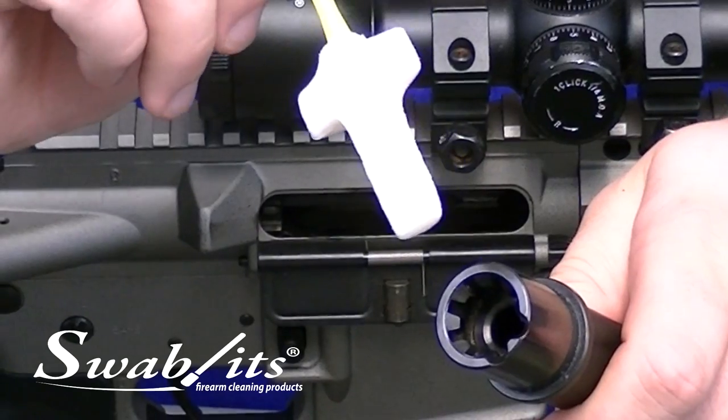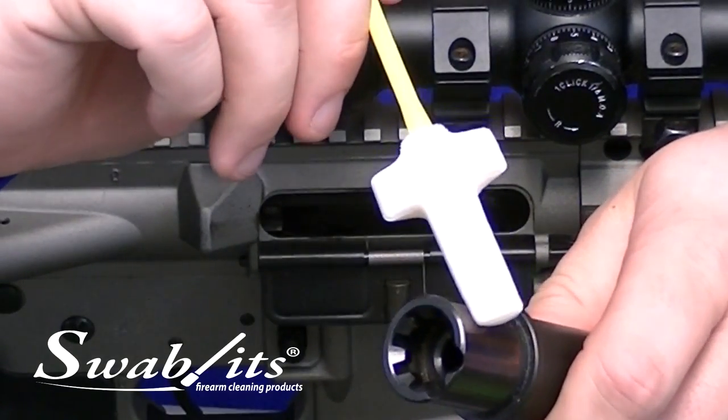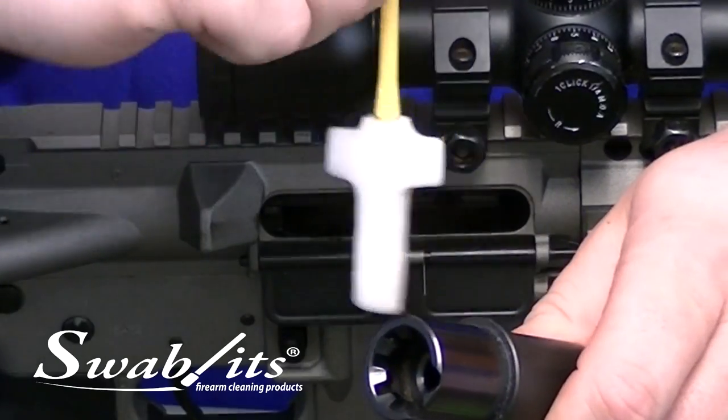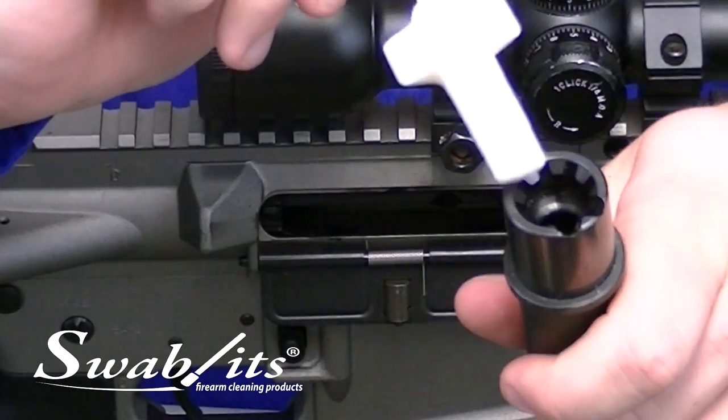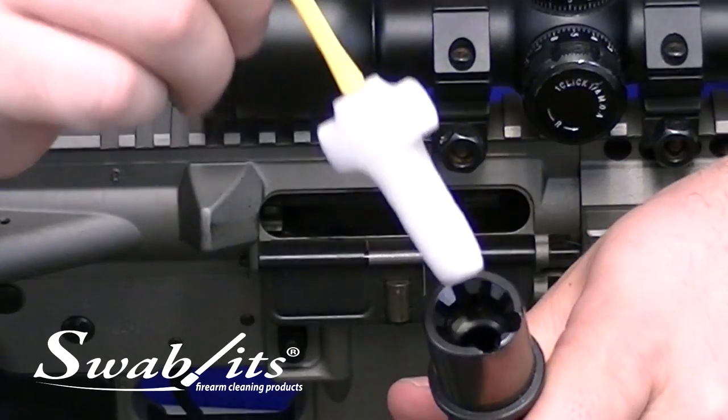So what is a star chamber? The star chamber area is the barrel extension of your AR-15. This is the area where the barrel and the upper receiver meet. Inside of the barrel extension are all these locking lugs, giving it a star shape.